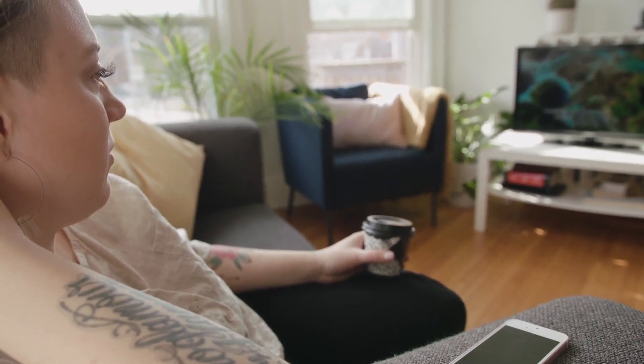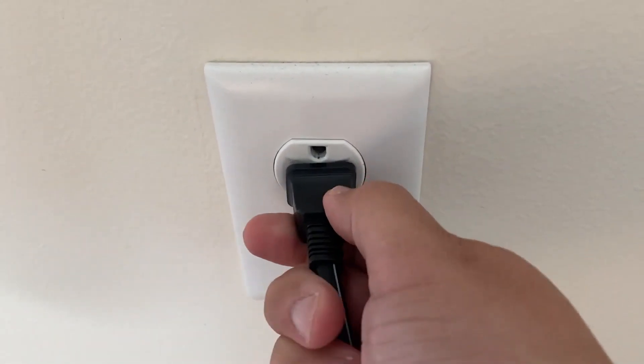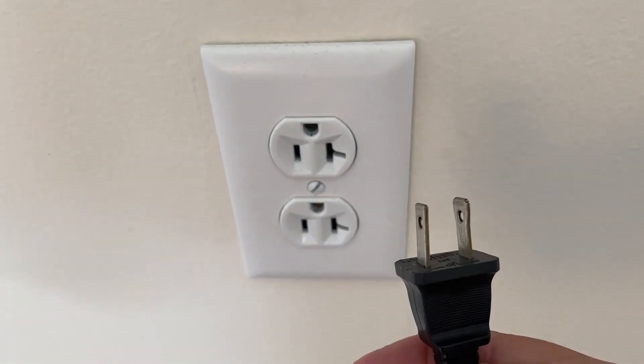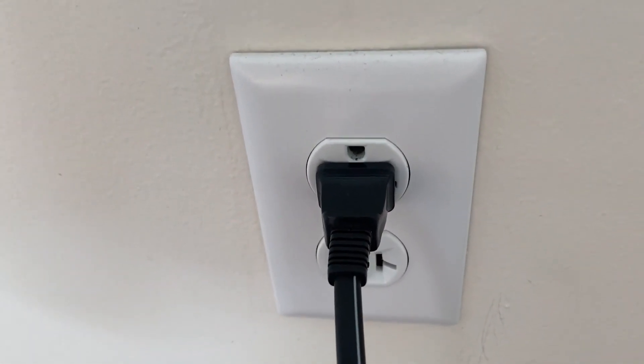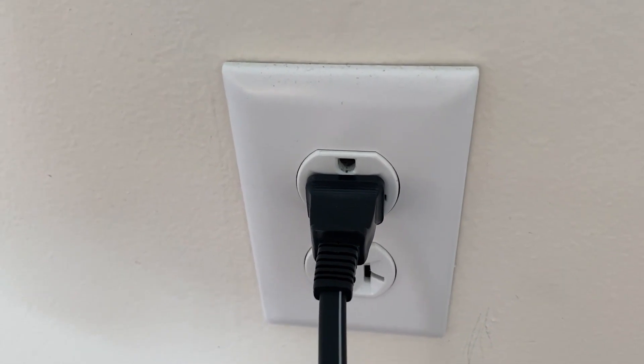Now, the first one is probably the easiest one. What I'm going to want you to do is unplug your TV from the wall outlet and wait 60 seconds, then plug it back in. Be patient — wait the whole 60 seconds. This is very different than turning off your TV with the remote control, so make sure you do it exactly like this.